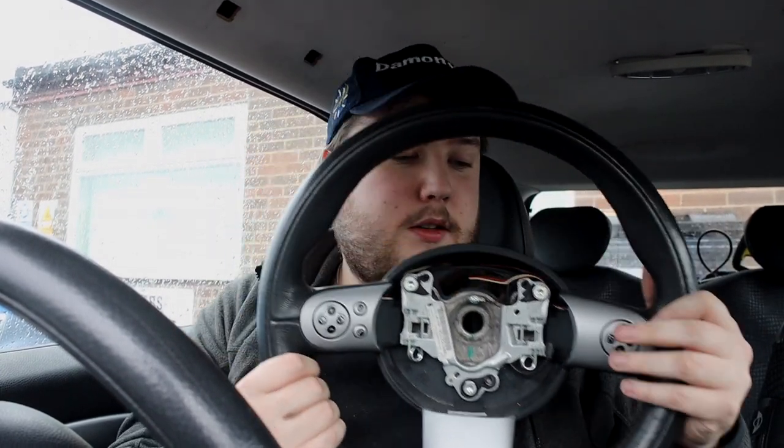We're back. I'm getting rid of the horrid two-spoke steering wheel — it's just a goddamn awful wheel. The camera angle is really dodgy but I've got nowhere to put it. Anyway, nobody likes two-spoke steering wheels, but this is the one we're fitting: the three-spoke R53 multifunction steering wheel.